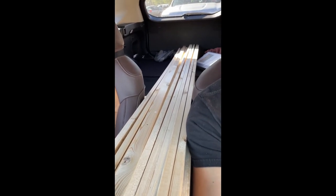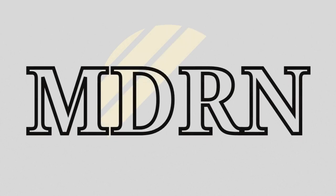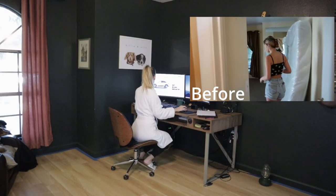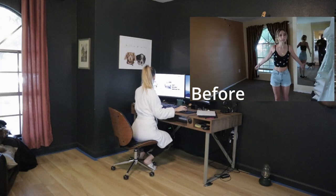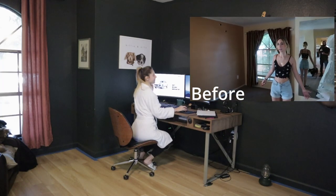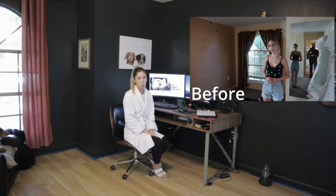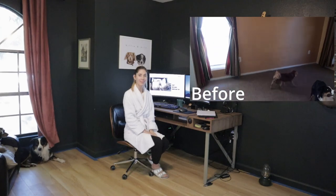Today's video is sponsored by absolutely nobody, and it was expensive. Welcome back to the Make It Modern YouTube channel. Currently we are in our guest room slash office about to redo it for the second time — yep, you heard me. The first time didn't really work out too well. Anyways, let's get right into it.